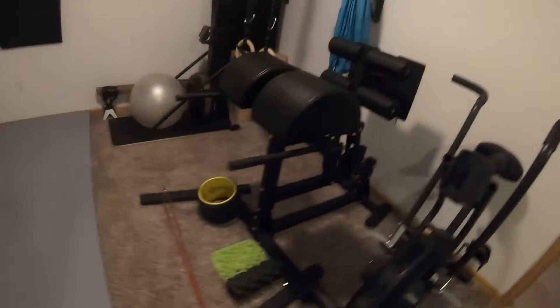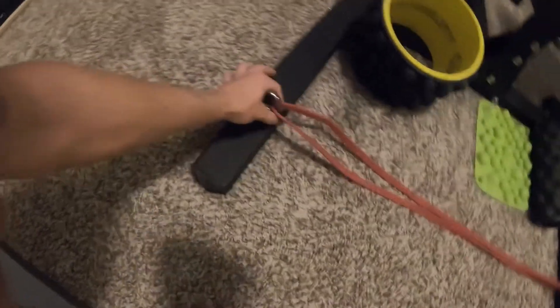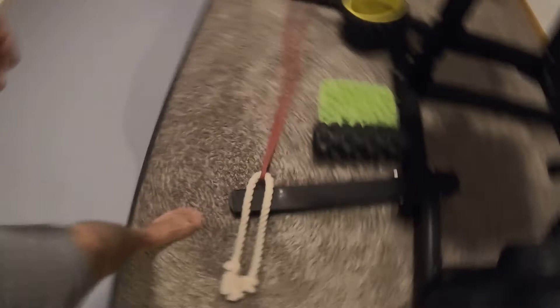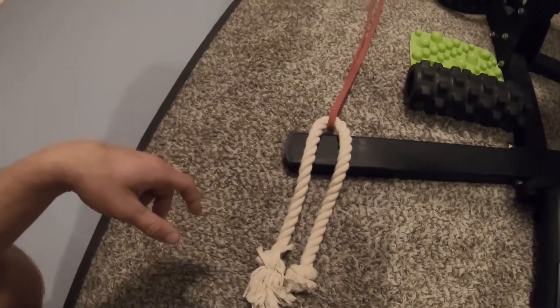I've got a glute-ham developer machine that I got this band hooked onto, but really if you have any sort of anchor you can put a band onto, it'll work. I just have a carabiner tucked in there so it's not going to move around. This is a red Rogue Fitness band — a light resistance band with a lot of stretch in it, which is good. If you have a short fat band without much stretch, when you pull it tight you're not going to get much range of motion in the movement.